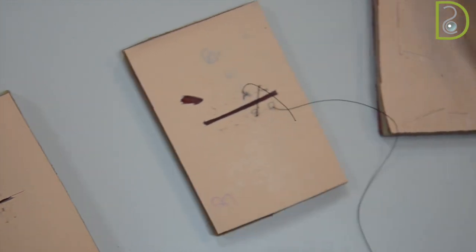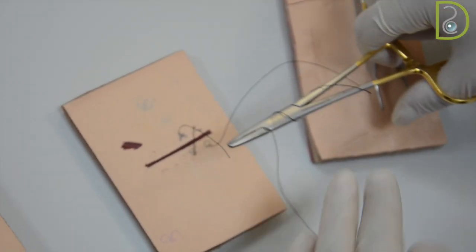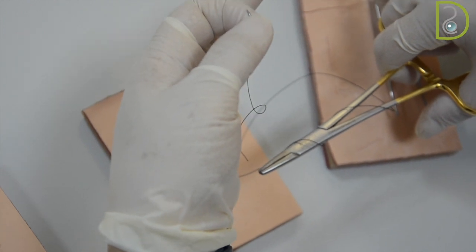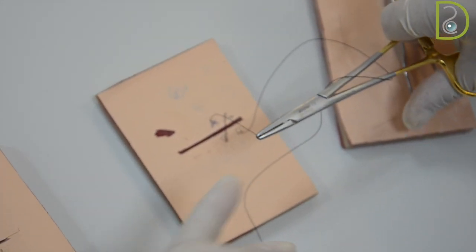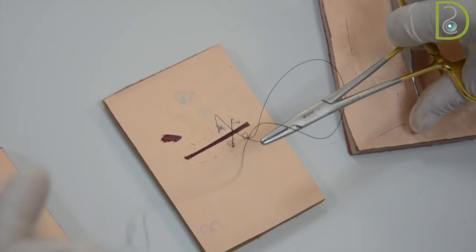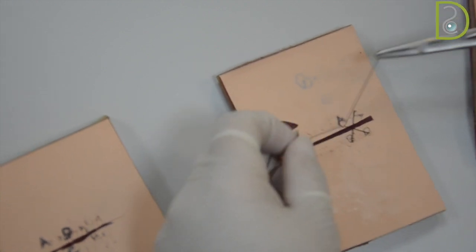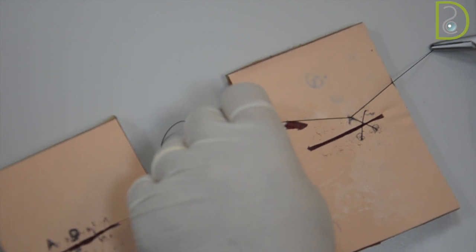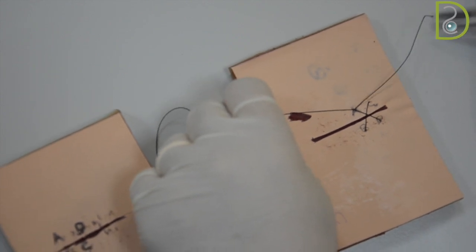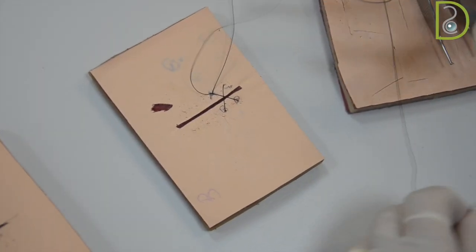Then you start closing the loops. One time you will take it clockwise, holding the tail from the tip so that it will not get grasped. Slowly adjust your knot at the buccal surface — whatever you choose, buccal or lingual surface — then one time anticlockwise.